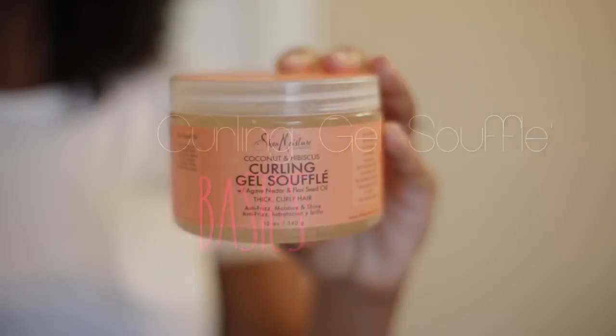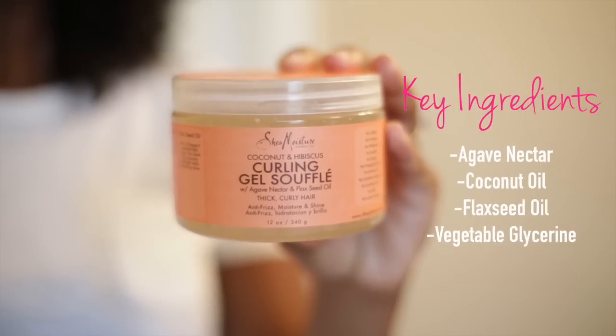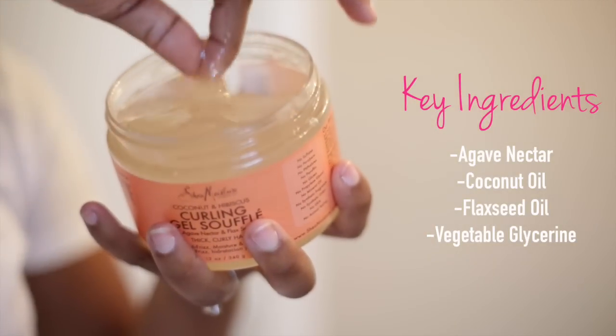The key ingredients are agave nectar, coconut oil, black seed oil, and vegetable glycerin.